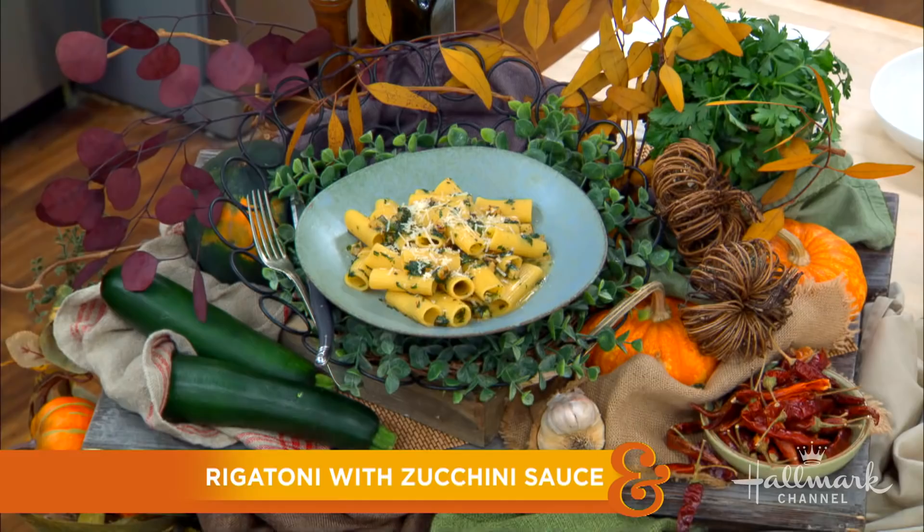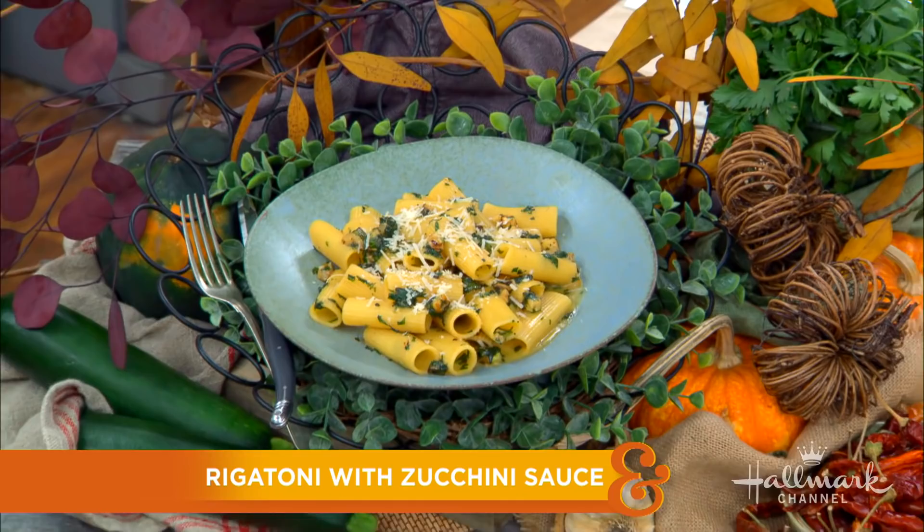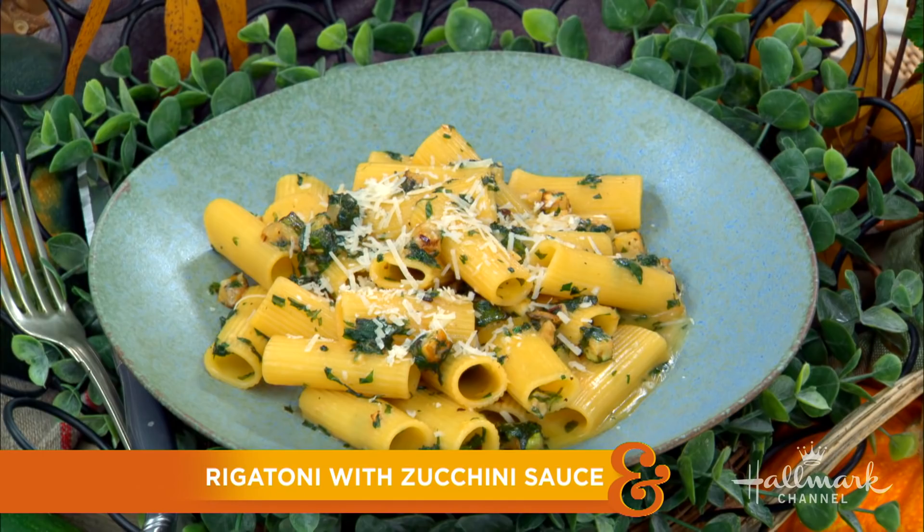Come and join us in the kitchen because you are going to love this. If pasta doesn't deserve a national holiday, I'm not sure anything else in the world does. Our first guest is here to help us celebrate National Pasta Day by preparing his delicious rigatoni with zucchini sauce. Please welcome back to our home the man, the myth, the legend, the one and only Nick Stolino.